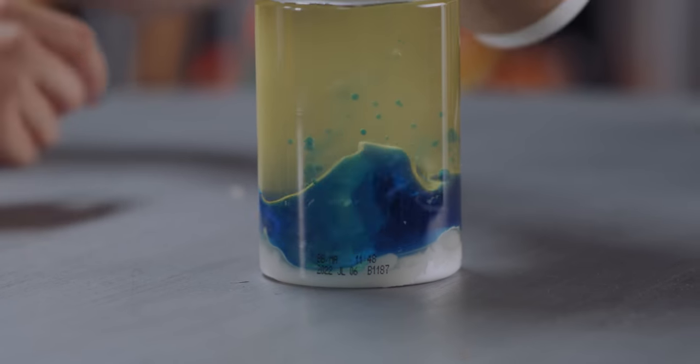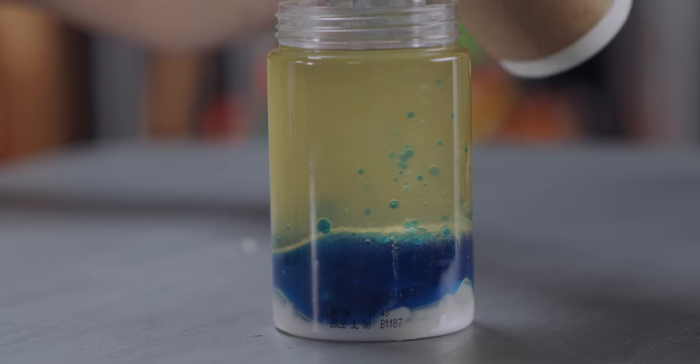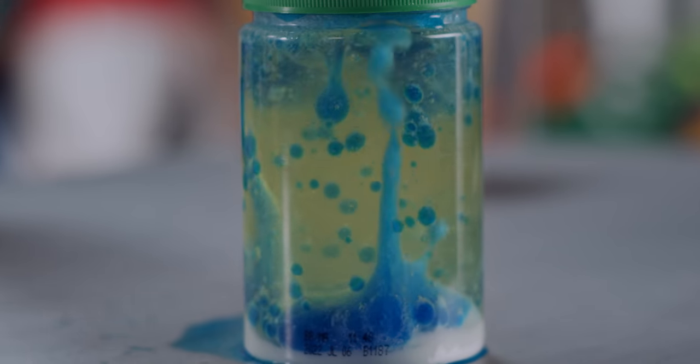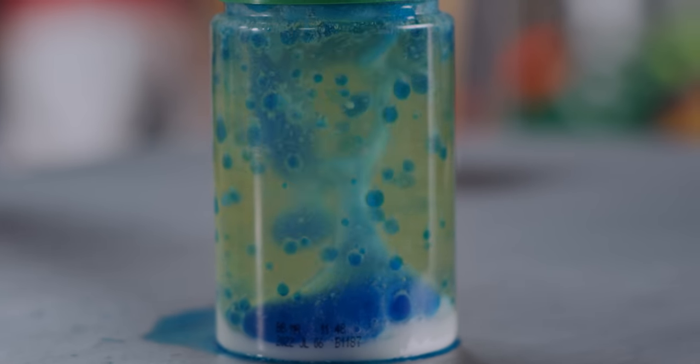The vinegar is starting to react with the baking soda. It's cool — it's kind of like a weird bubble monster. That's so neat.